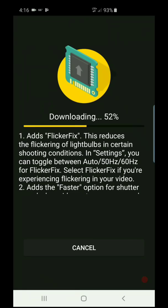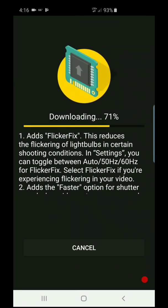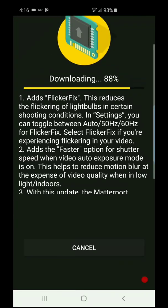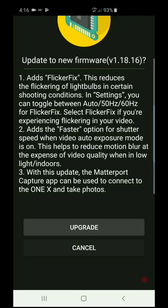As you can see, it's downloading super fast. I'm not connected via Wi-Fi — I'm using my standard data. We're going to download this firmware update. It's always recommended to update your cameras with the latest firmware.